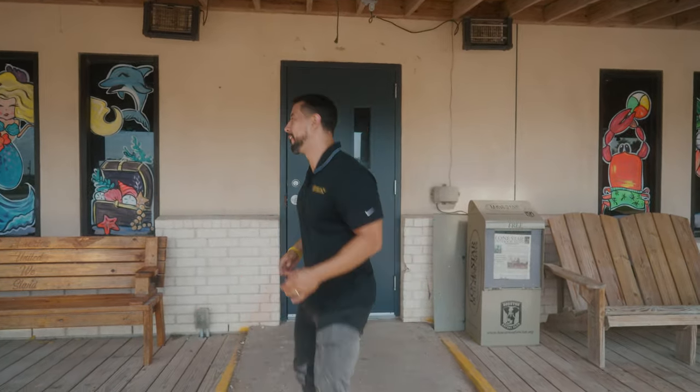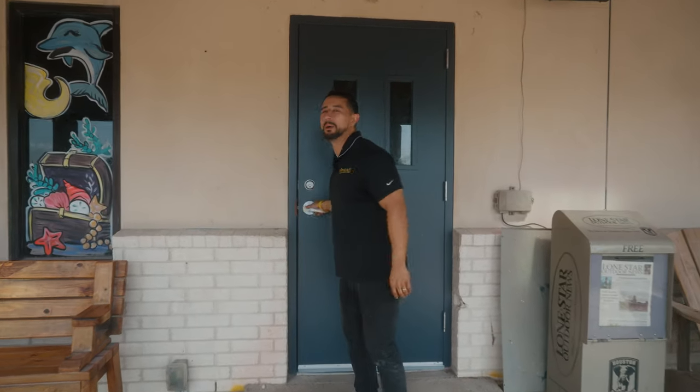This is my first time actually being here. Everything was handled remotely — the consultation, the proposal, the walkthrough, the virtual installation, the programming. So let's go inside and see how it turned out.